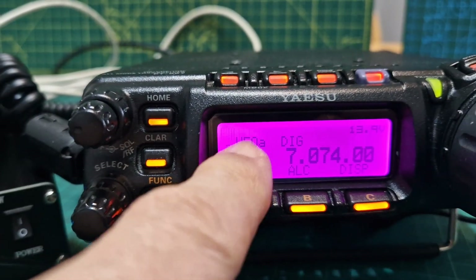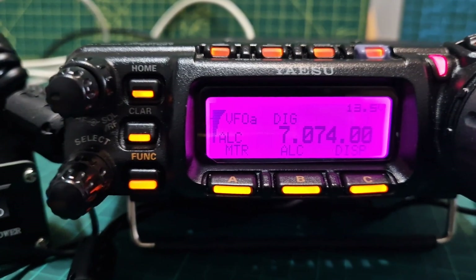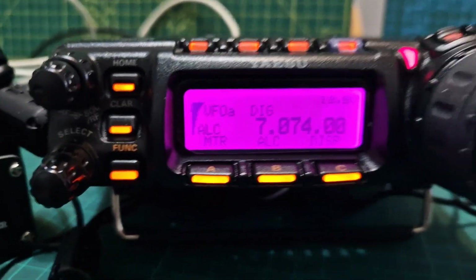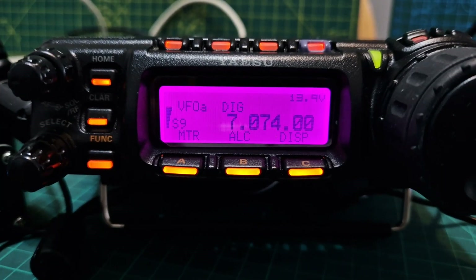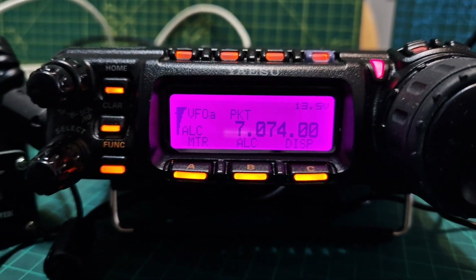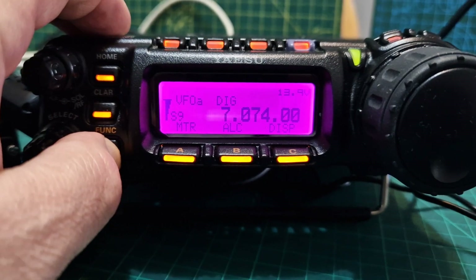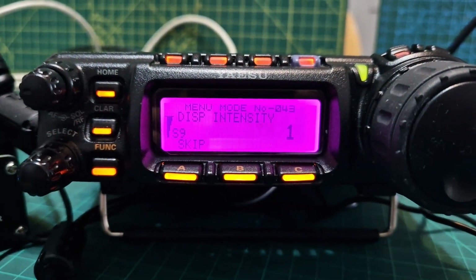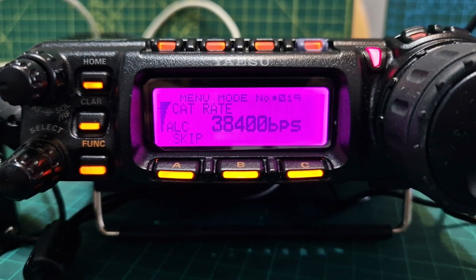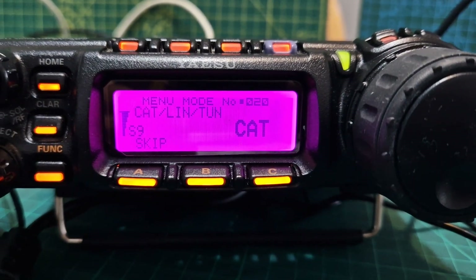You can set the ALC, power, etc. I think we're running about 25 watts at the moment. I have set it to digi mode using the up and down buttons. Hold down the F menu and go to menu 19 and set your CAT rate to 38400. Menu 20, set it to CAT.